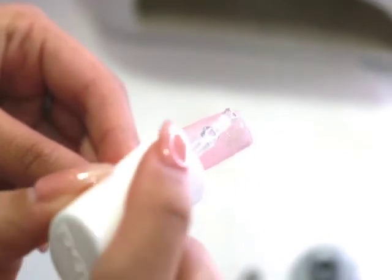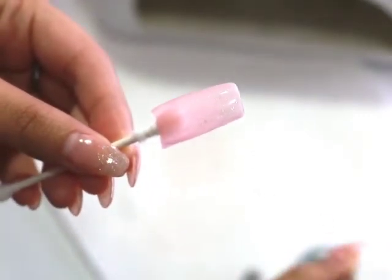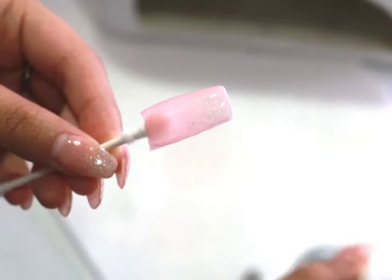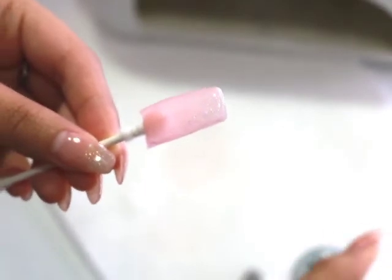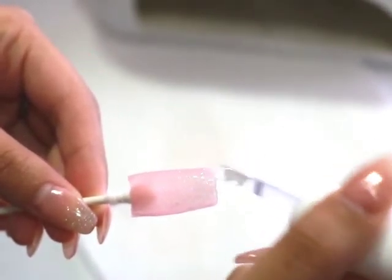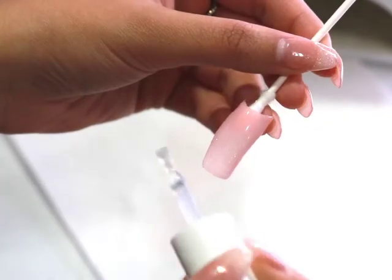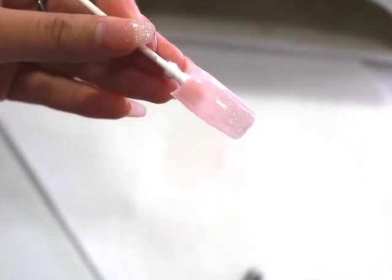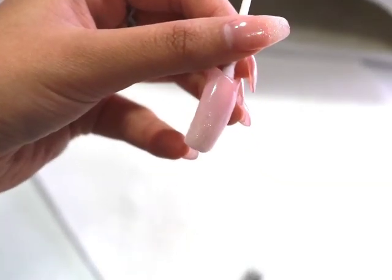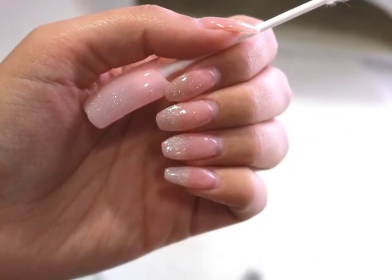I'm going to start by putting a big chunk on the top of the nail and then smearing it toward the bottom for the ombre effect. Since the glitter is so fine, you will need more than one layer to successfully get the ombre look — otherwise it will be really subtle. I did want the glitter to show, so I'm going with a few layers. I'll place that into the UV light, and we're done. This is how I got this ombre look using Sally Beauty Supply's acrylic system.